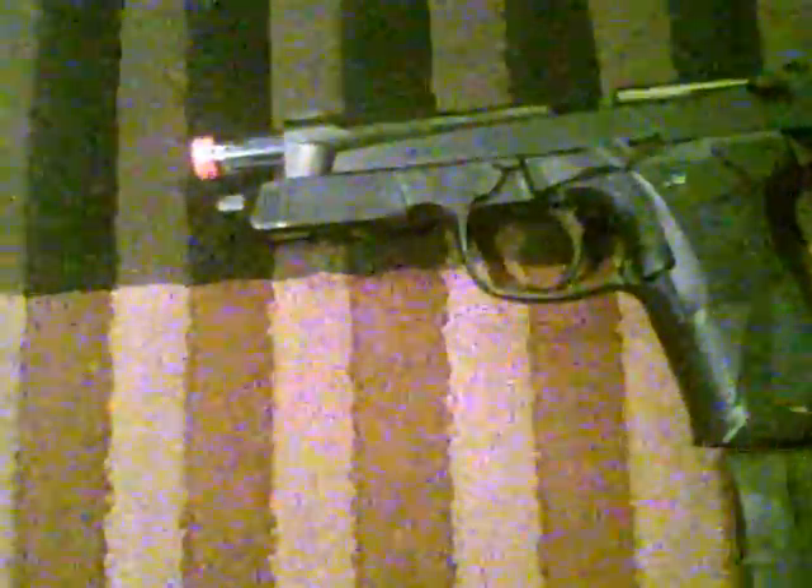That's my gun, and see you later. Be sure to subscribe, post comments, and link to the video.